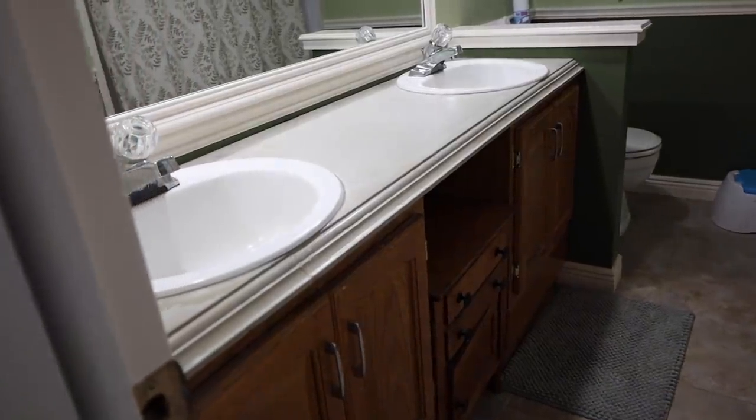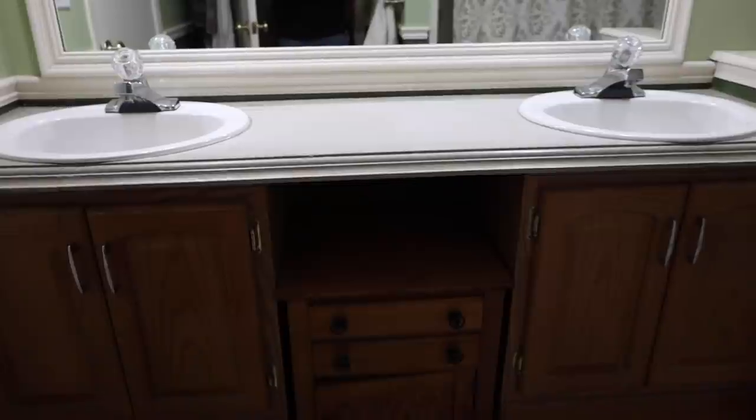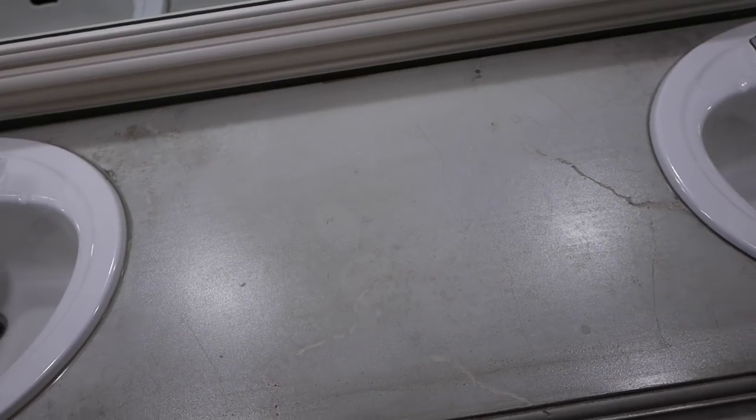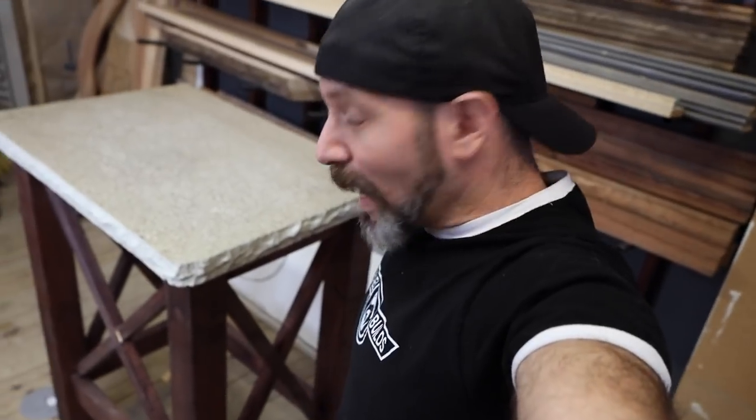About a little over ten years ago, I remodeled my in-laws' entire master bathroom. During that remodel, I made them a concrete vanity top — incidentally, it was my second concrete countertop I had ever made. It's held up great, but I will be honest with you, it's starting to show its age. But do you remember the concrete bar top that I did recently? My in-laws absolutely fell in love with the exposed aggregate and the live edge with that bar top. If you haven't seen that video yet, link up above right here.